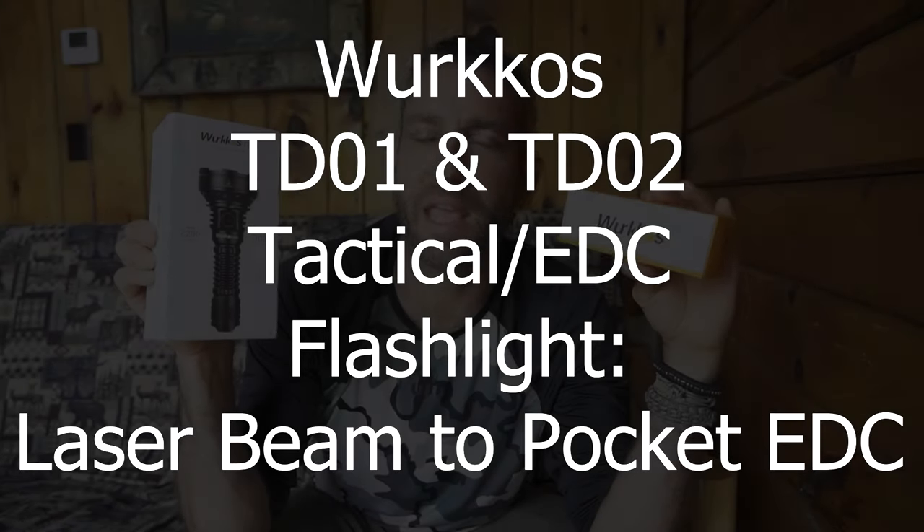Before we get too far, I would like to say thank you very much to the people at Workos who did provide these for review. Again, Workos is a company whose lights I've looked at in the past, and every time they've been very, very nice — nicely made, nicely featured, and I would say sort of specialty in a way. Their dive lights are very, very nice, but very specialized. They're heavy duty, made a very specific way, and not necessarily for everybody because they are purpose-driven and purpose-intended.